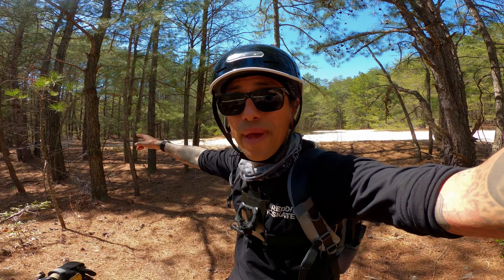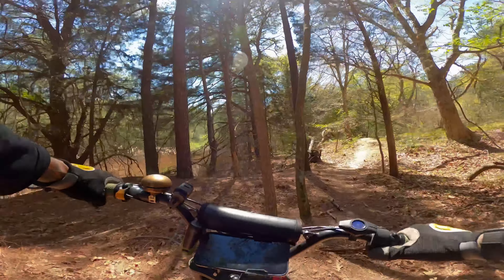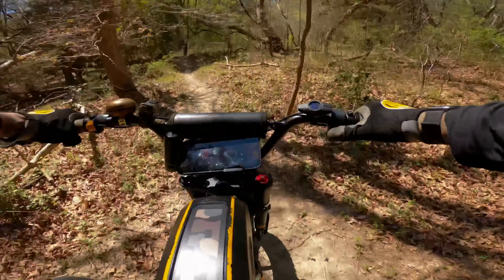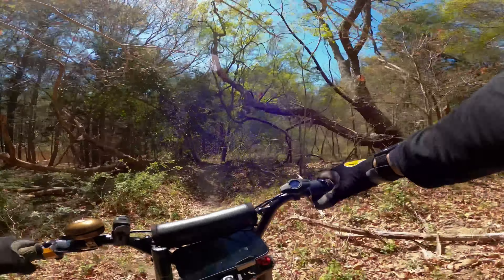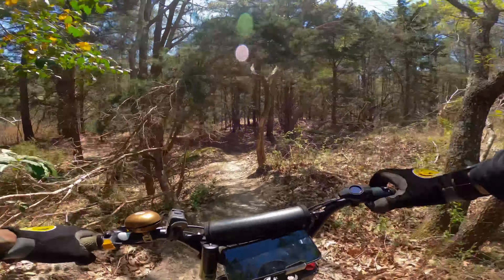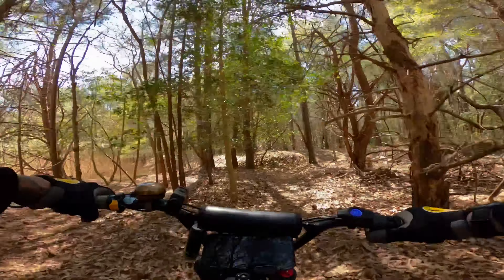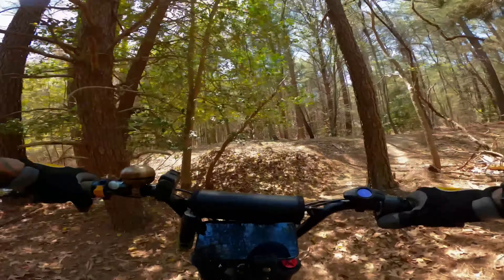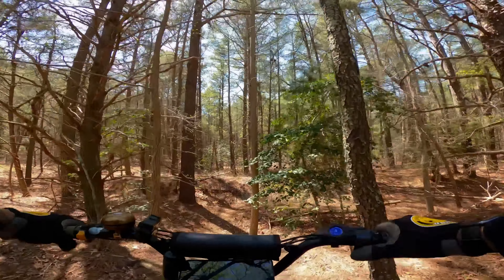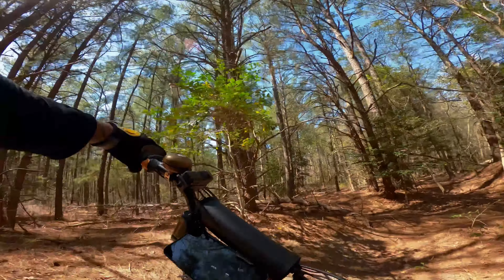I found a little jump back there. I'm probably not going to jump it with the Super 73 because this thing is definitely not made for jumps — but I just want to show you guys what I found. I'm going to come back with the SurRon and check it out. Oh my god — I didn't think this bike would even make it and I forgot I had something on my back. What the hell — when did they make all this back here? Nobody has ever shown us this!